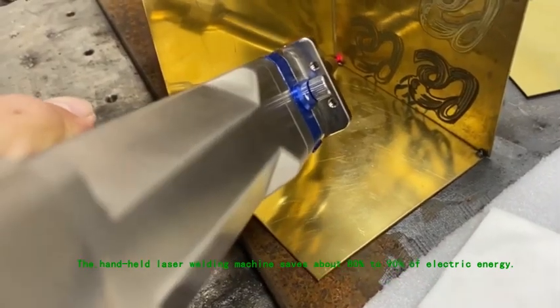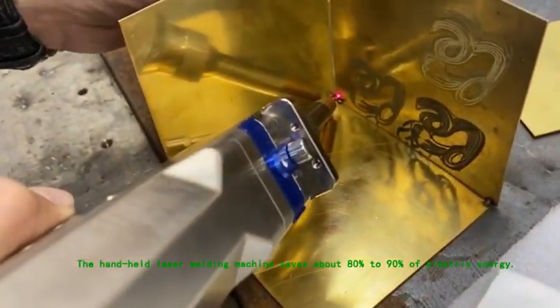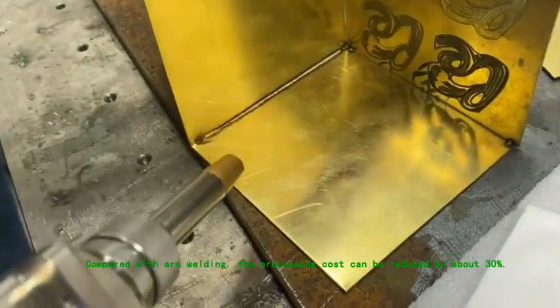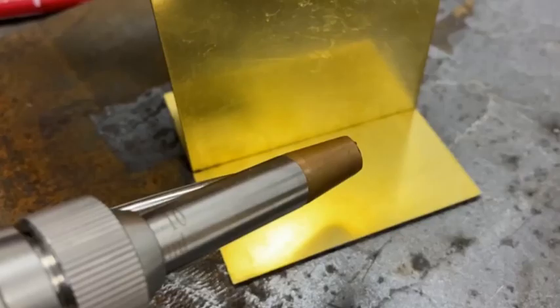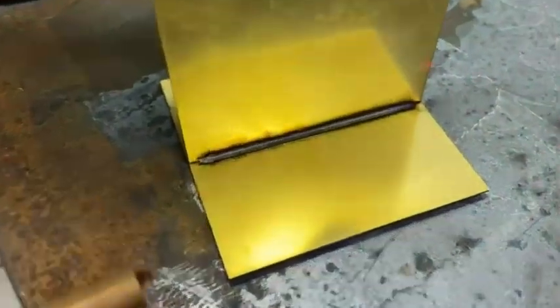The handheld laser welding machine saves about 80% to 90% of electric energy compared with arc welding. The processing cost can be reduced by about 30%. It can weld dissimilar steel and dissimilar metals, and easily enables mechanization and automation.